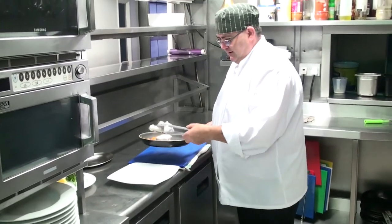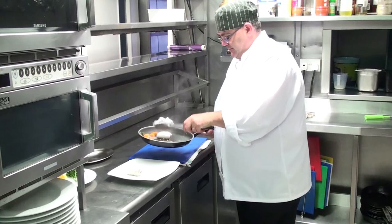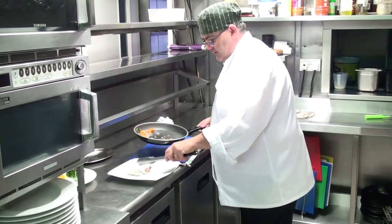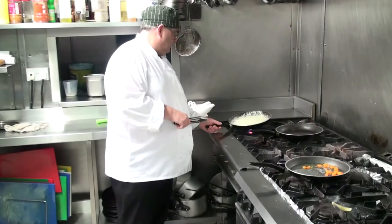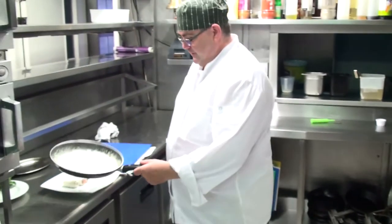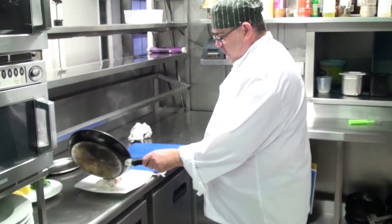So here's our lemon sole with smoked salmon. The sauce is now reduced and we just pour it over our sole.